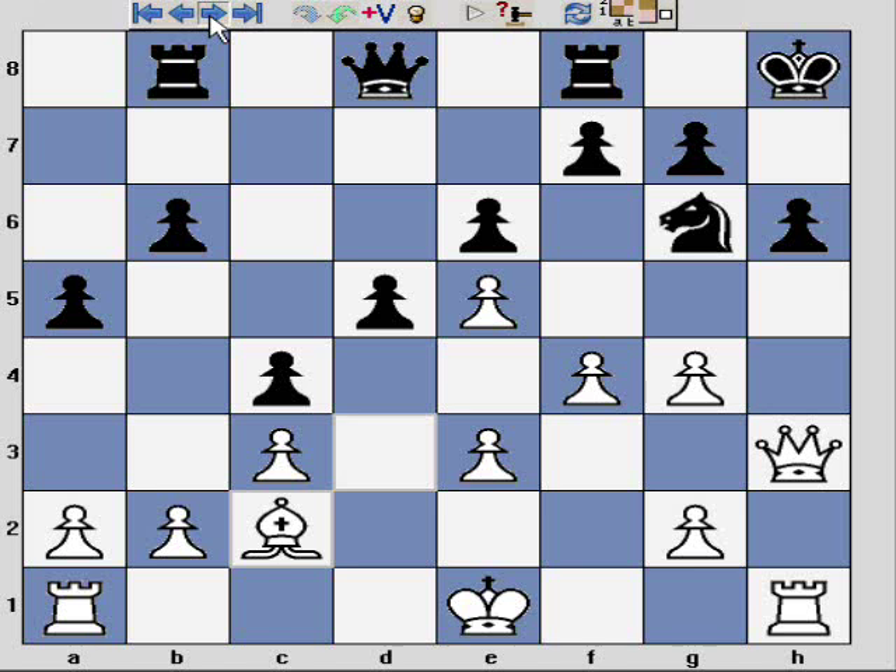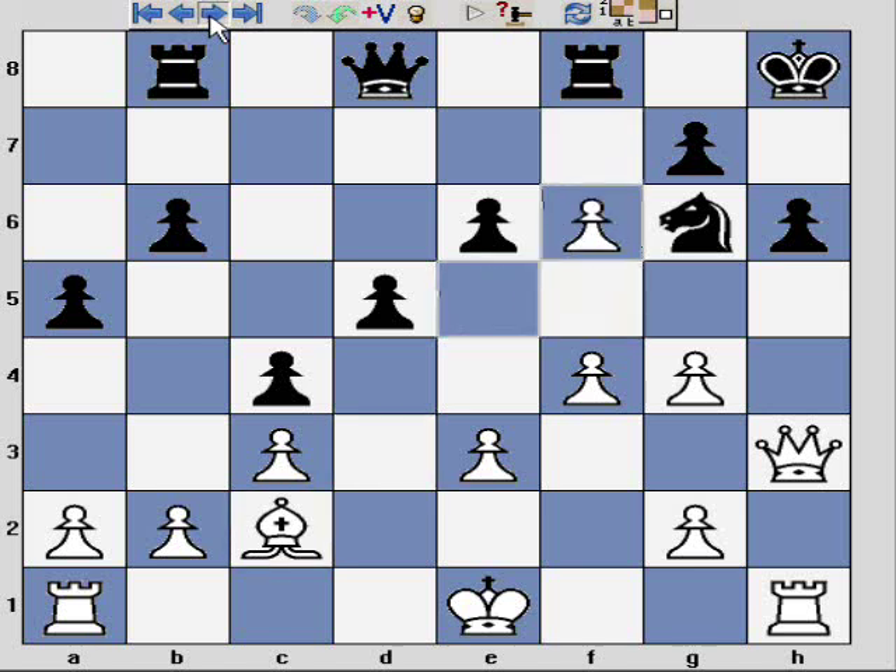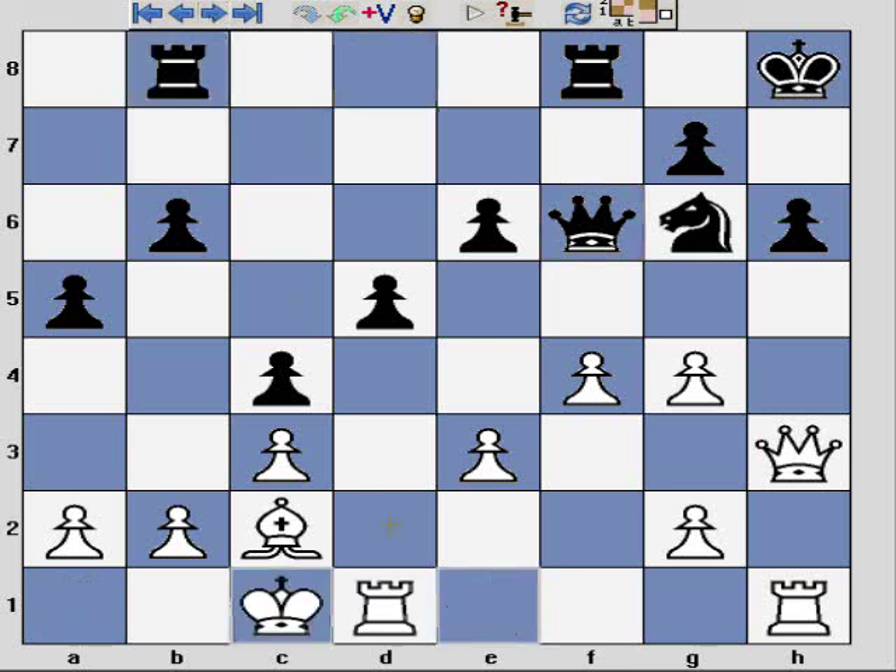The game continues: f5 trying to close it up, I capture en passant, Qf6, and here I decide to castle to connect my rooks. Black's counterplay on the queenside is pretty slow with moves such as b5, b4.